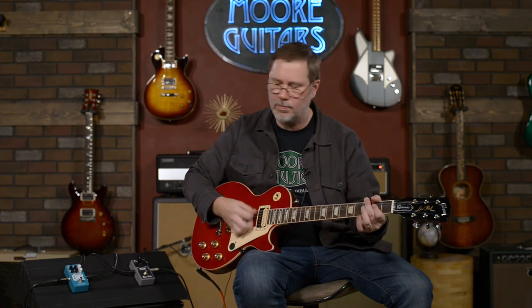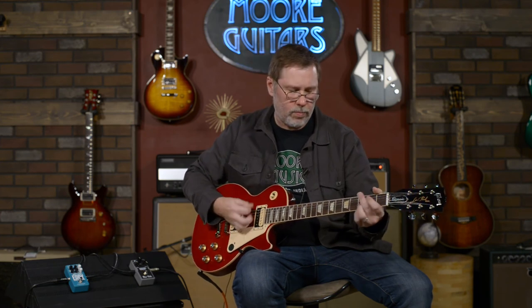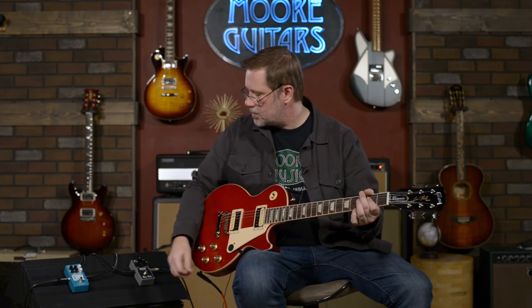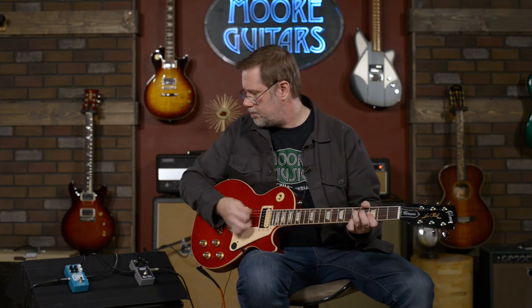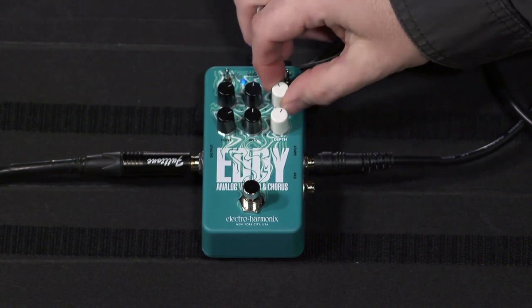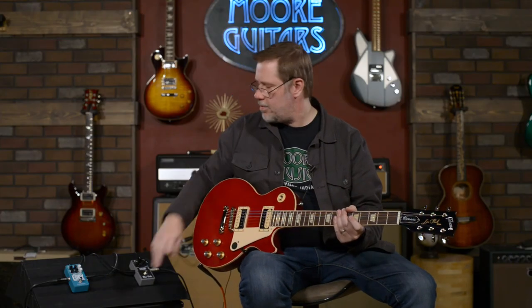Let's try the Eddy — honestly with the chorus that doesn't sound bad. Let's try it with the vibrato though. It's almost non-existent in the vibrato. I told Larry the one good thing about the vibrato type of circuit is no one can tell that you're out of tune.